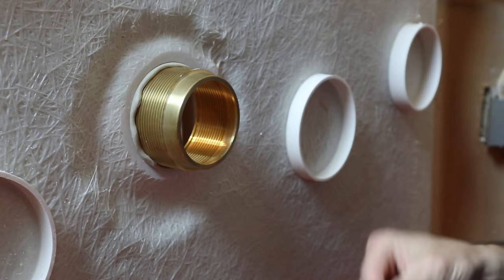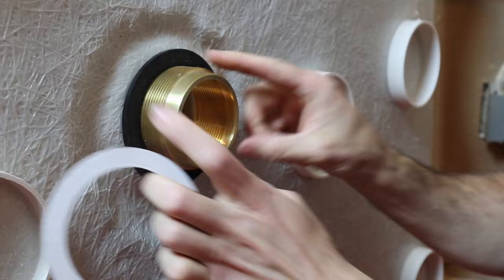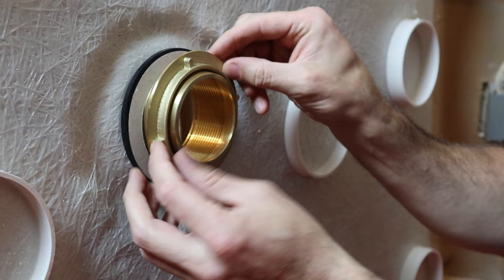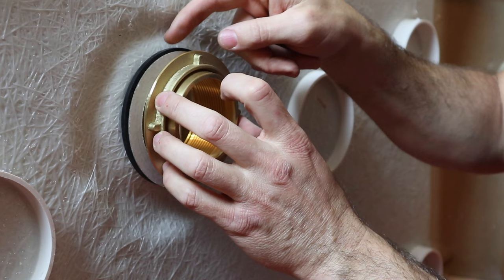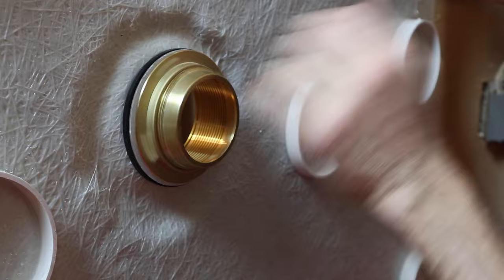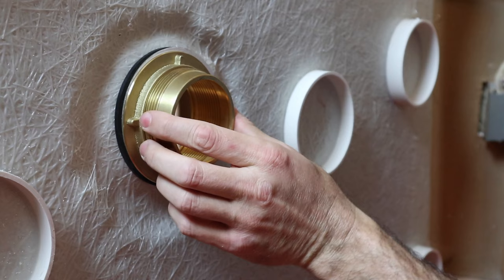We're going to tighten our lock nut on the back. Here's what is super, super important: you want the rubber gasket first, and then the fiberglass gasket. What that does is help the locking nut slide along the fiberglass and not interfere with cutting the rubber. So we're going to tighten this up and then use a big pair of channel locks to tighten it down all the way.